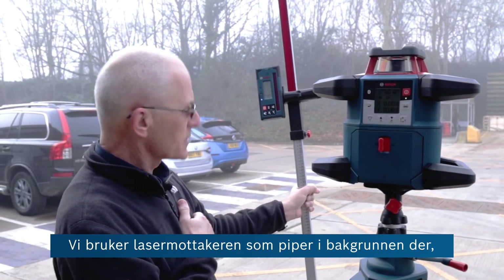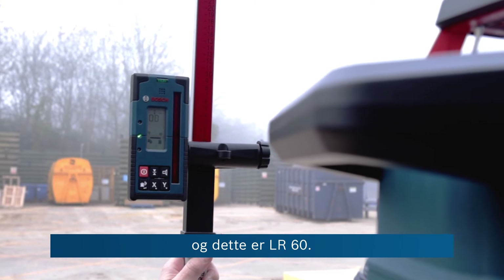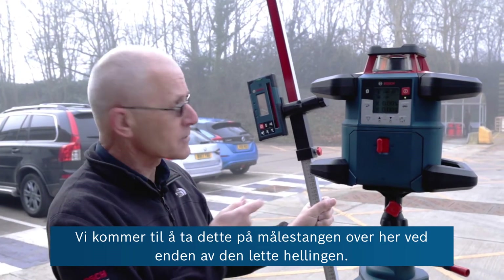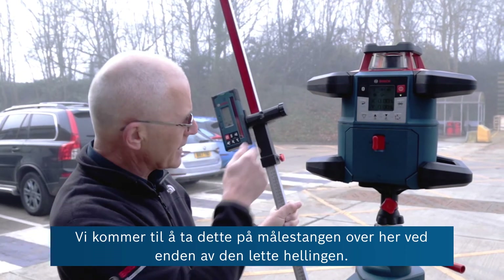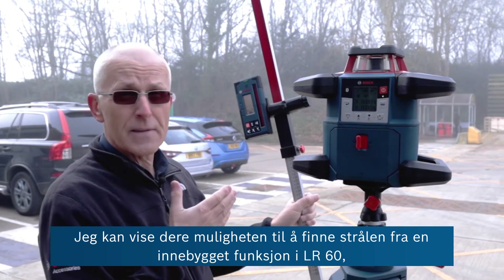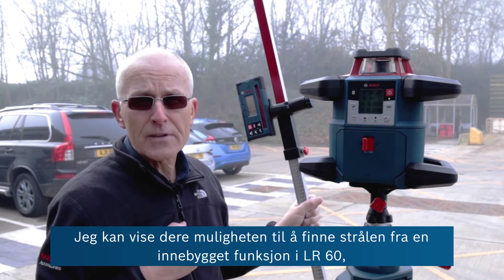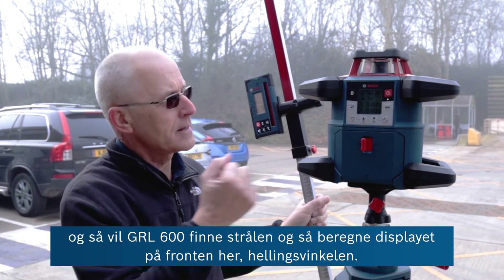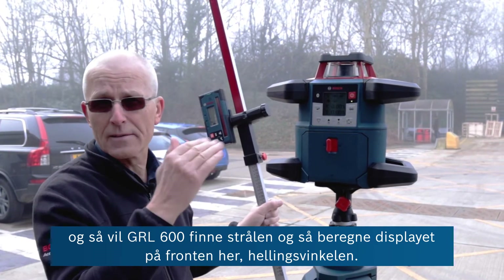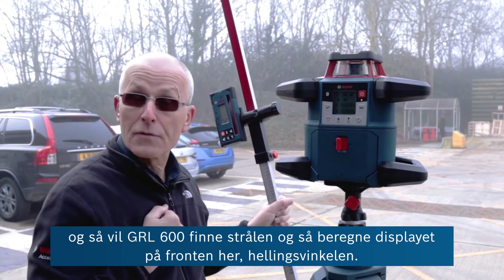We're using the laser receiver, the LR60, which is beeping in the background. We're going to take it on the measuring staff over to the end of this slight upward slope to demonstrate the ability to find the beam — a function built into the LR60 — and then the GRL 600 will find the beam and calculate and display the angle of the slope.